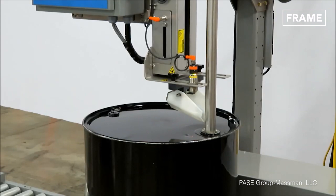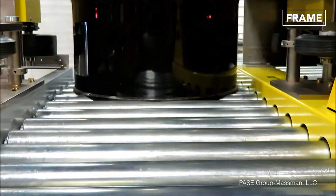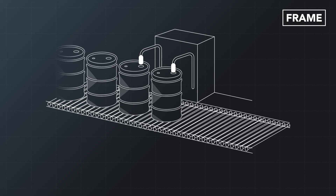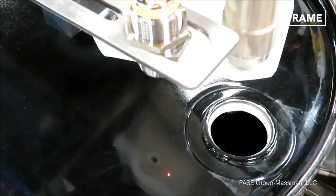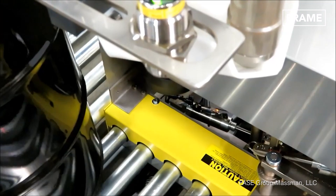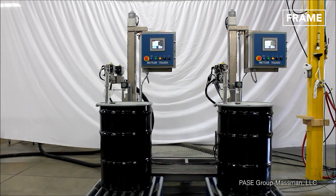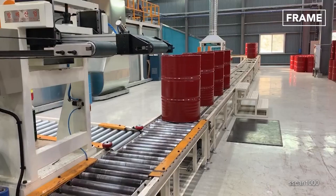Once a steel barrel has been manufactured, it needs to be filled, a process often undertaken by automated filling machines. These units use conveyor systems to carefully position each drum beneath their debunging attachments, which remove the barrel's stoppers or bungs. The vessels are then transported down the line to a nozzle, where they are automatically filled with the preset volume of liquid. The machines then replace the bungs and move the barrels smoothly down the line, minimizing spillages and ensuring precise and uniform liquid quantities in each container.